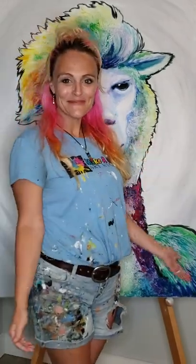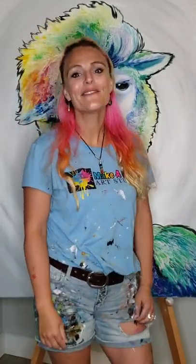Hey, my Rainbow Llama project is complete. I'm feeling pretty happy about it. If you enjoyed it as much as I enjoyed creating it, then please subscribe to our YouTube channel. You can see all the fun things we're doing and all the creative projects I'm up to. It's Make A Mess Art Studio on YouTube.